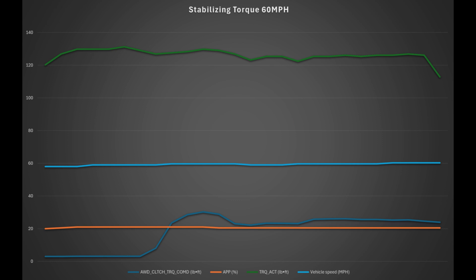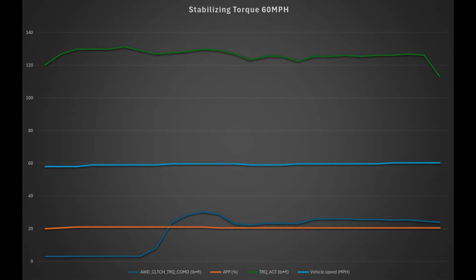Those are some of the graphs and data I've compiled through data logging, driving around, and some engineering documents. If there are other drive modes or aspects of how the AWD works that you'd like to see, let me know and I'll see if I can put something together. Thanks.